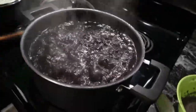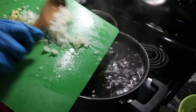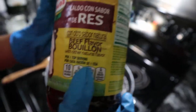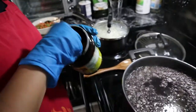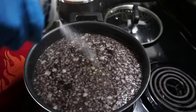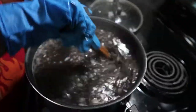It's boiling now! We're going to add the onion and the garlic. We also add this beef flavor seasoning — yes, we like to use that to give it some flavor.